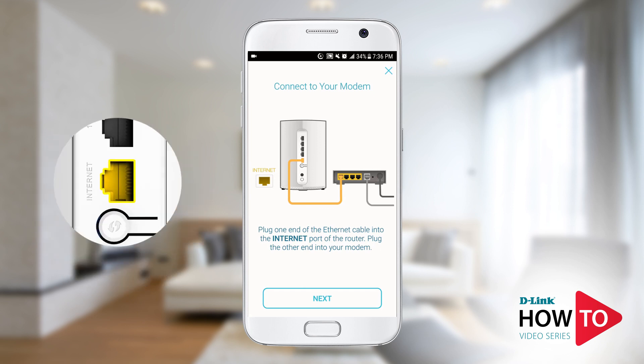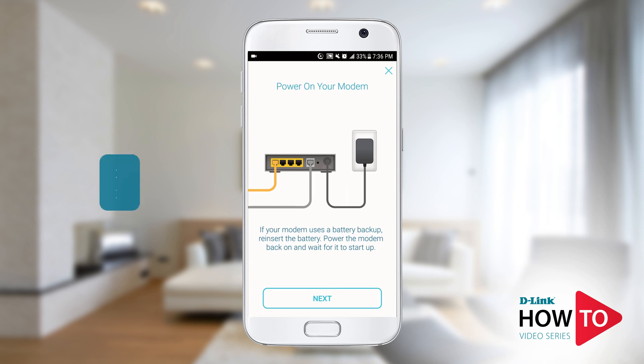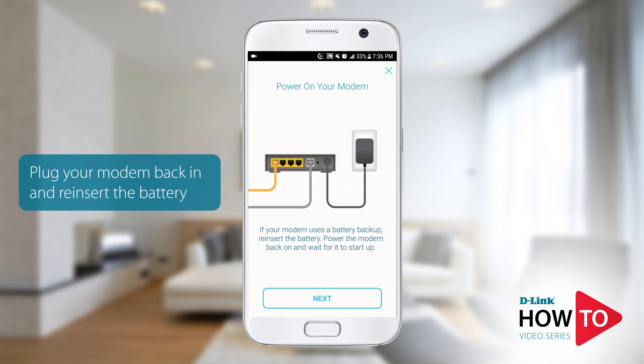Connect an Ethernet cable from your modem to the yellow internet port on the router. Tap 'Next.' If you removed the battery from your modem, you can reinsert the battery at this point and power the modem back on.